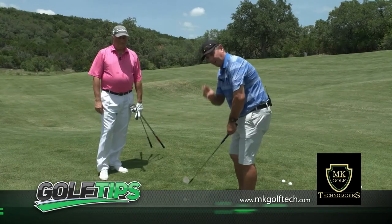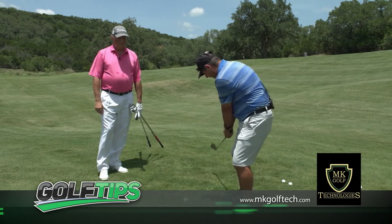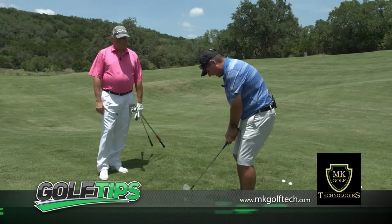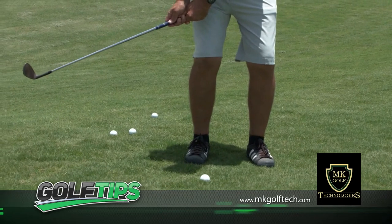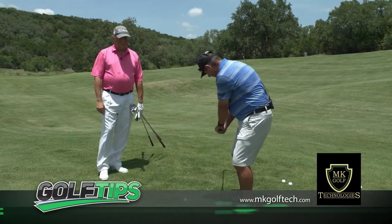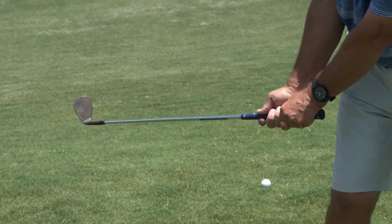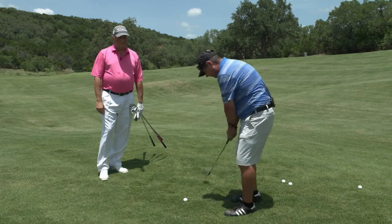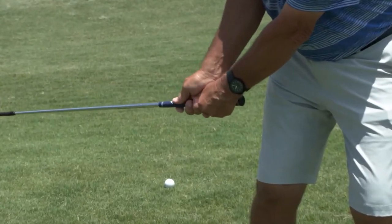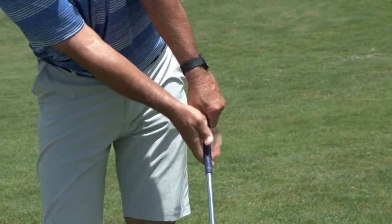The most important things in this shot — two things: once you're set up correctly, one is to make sure when you take the golf club away, if this clubhead had eyes on it, you want those eyes to stay looking down at the golf ball. One of the biggest mistakes people make in this shot is to open the clubface — from there you have no shot at all. And as you come through, you have to make sure you stay firm with your lead wrist. That is the most important thing in this shot.